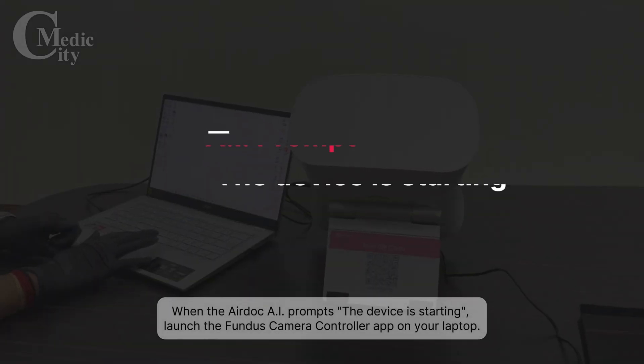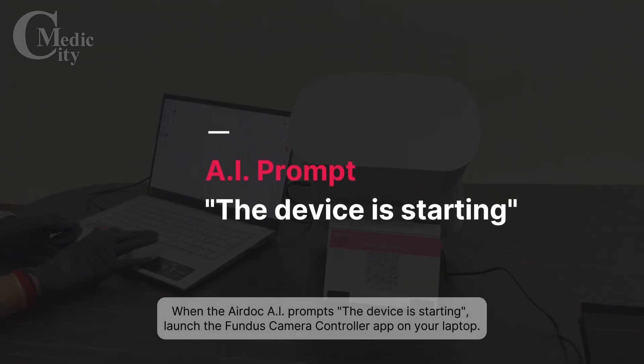When the AirDoc AI prompts that the device is starting, launch the Fundus camera controller app on your laptop.